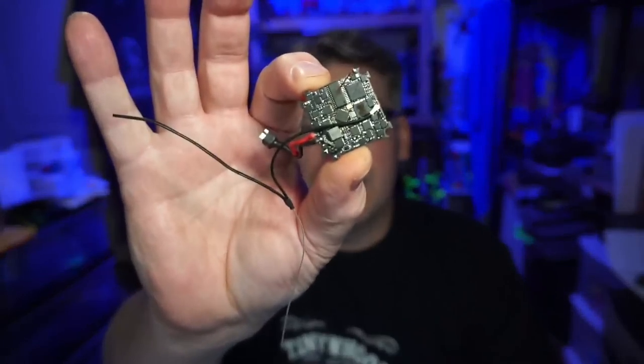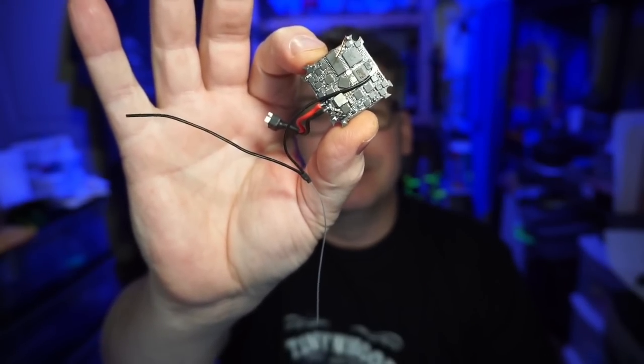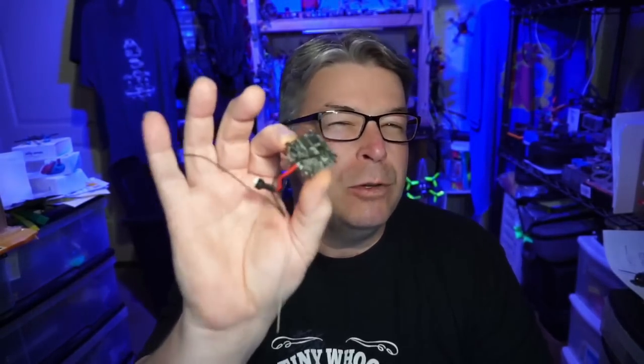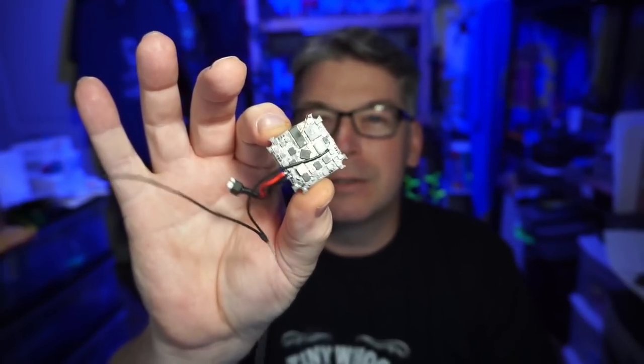I've also got something I don't think you've seen anywhere else: a 900 megahertz all-in-one ExpressLRS VTX, ESC, and flight controller all on one board. This is a prototype — it was handmade as far as I was told. Even if you don't want 900 megahertz and you're looking for 2.4 gigahertz, it's coming. If they can do this, surely they can make a 2.4 gigahertz version, so in about 30 days we'll expect to see that.